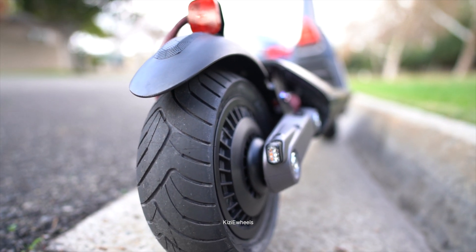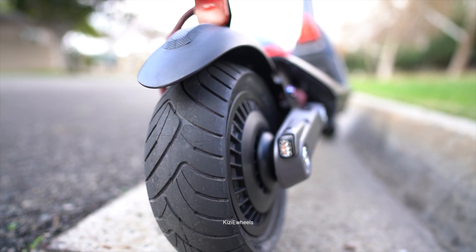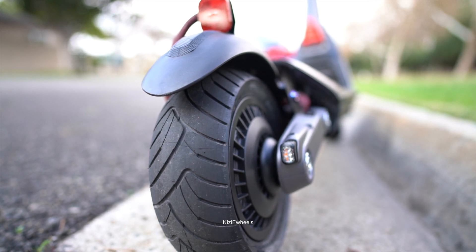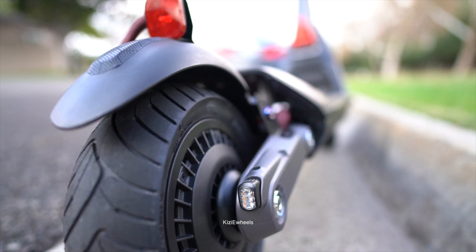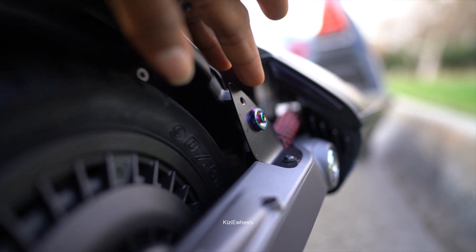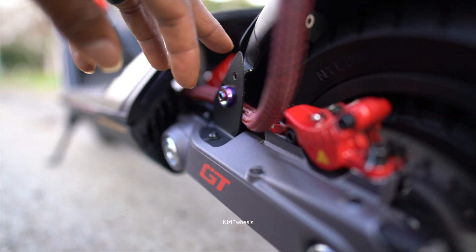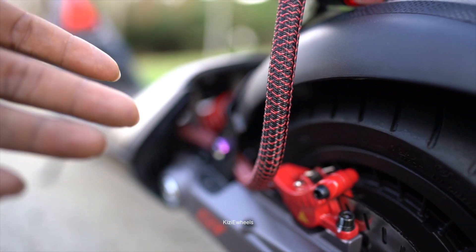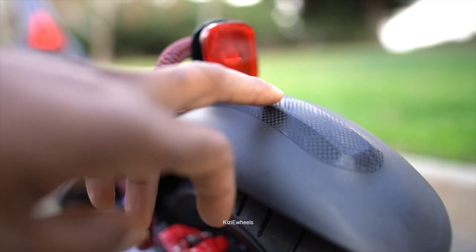I didn't hear any rattling noise or anything like that. So if you want to do the same customization that I did for the GT2 for the mud guard, it's definitely safe to say it's going to hold on. You have to understand that it's holding on while I'm still missing some screws — I'm still missing screws here and also on the other side. That's going to be delivered today and then I'll be able to attach it.